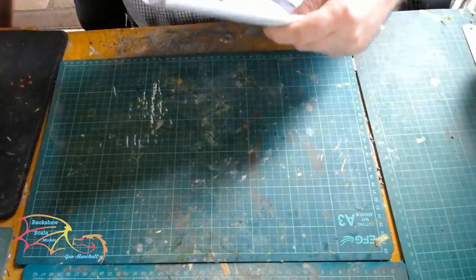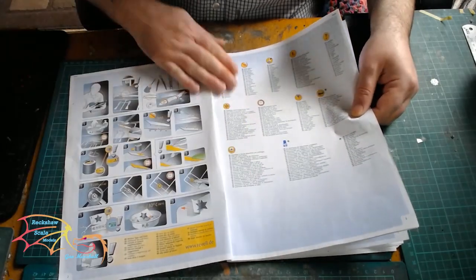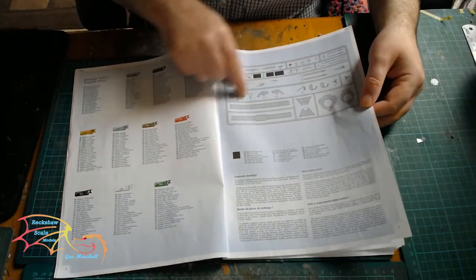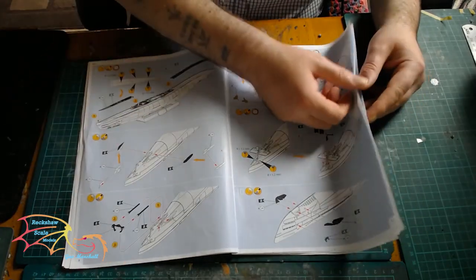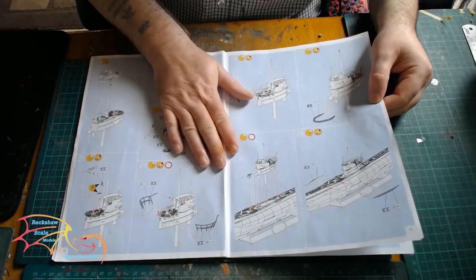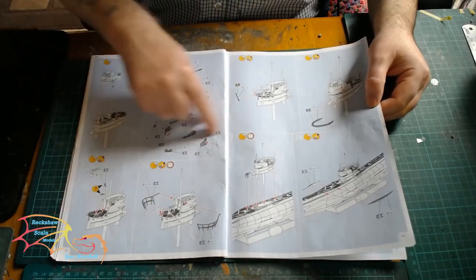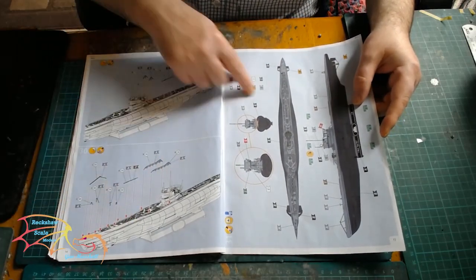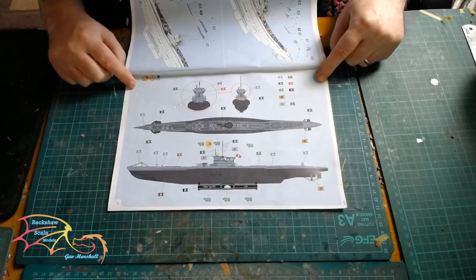I do have the instructions here and they are nicely laid out. I have gone through them quite a lot. We have the colour codes here and the sprues - there are 1, 2, 3, and the main hull. As always with Revell instructions they are nicely laid out and easy to understand. There is a little bit of work to do, particularly around the command tower - a few things you are going to have to pay special attention to. At the back of the instructions we have the decal placement and paint colour guide.